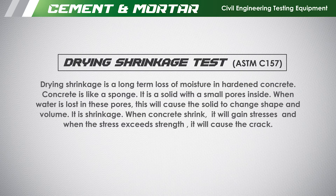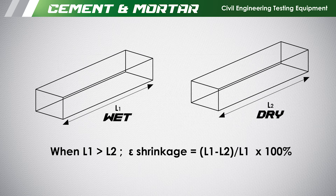Drying shrinkage test according to ASTM C157.